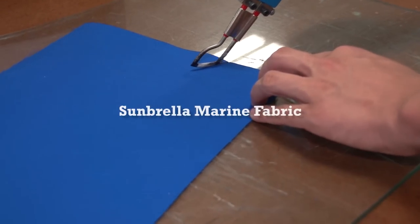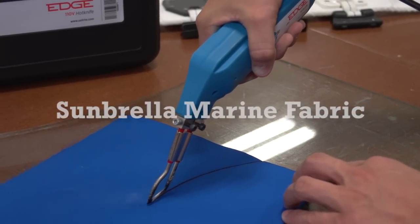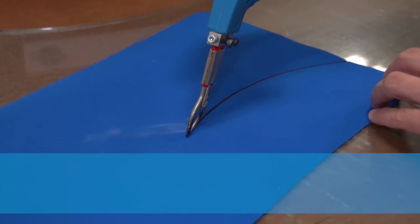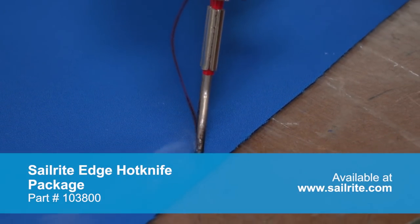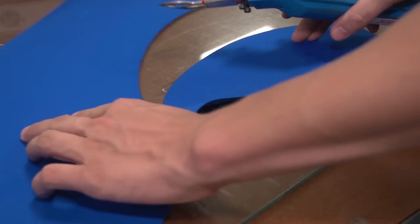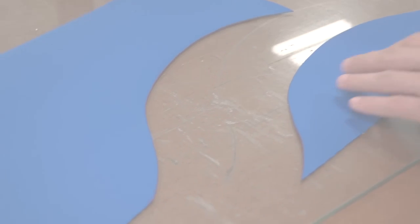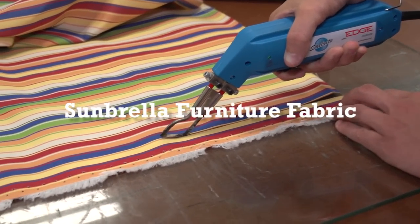One of the most popular items that most of our customers cut with the Sailrite Edge Hot Knife is Sunbrella Marine Grade Fabric. Here we're cutting a curve on the Sunbrella Marine Grade Fabric. The hot knife seals the edge and prevents unraveling. Have you ever tried to make cushions and used scissors and the fabric unravels on you? Well, that's no longer the case if you use the Sailrite Edge Hot Knife.